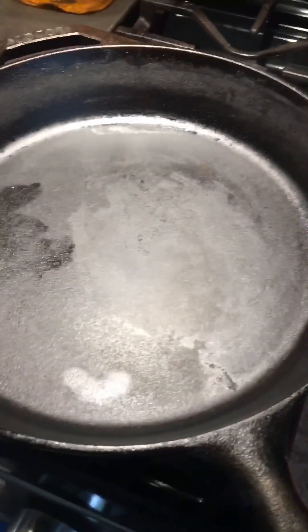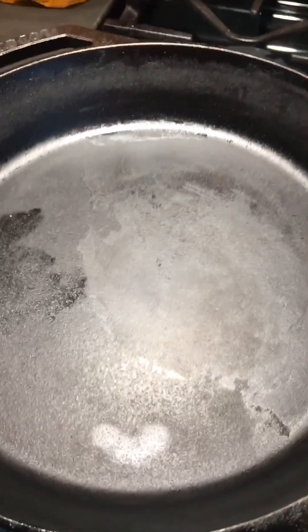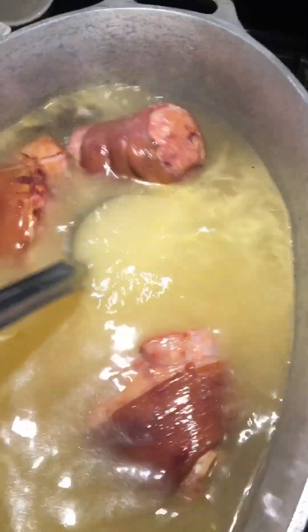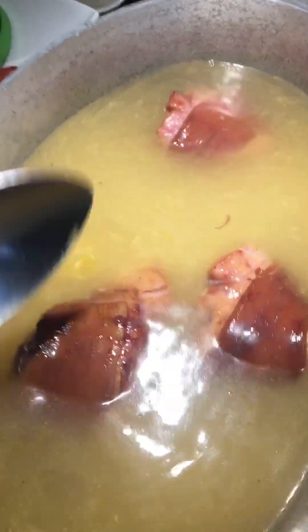We got our black cast-iron skillet heating up. We'll put a cup of oil and a cup of flour in it and start our roux. We got some water with some chicken stock and ham hocks — we want this gumbo to have a smoky flavor. We're gonna get this water boiling and then we'll add our chicken.